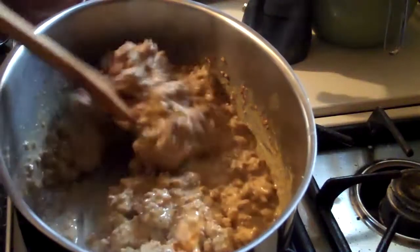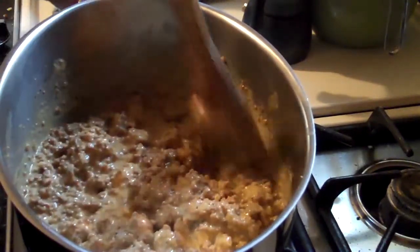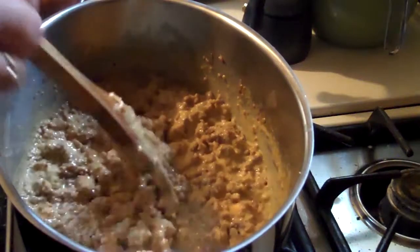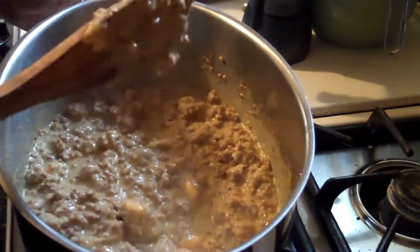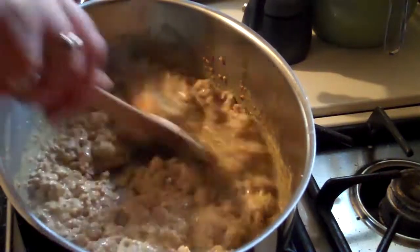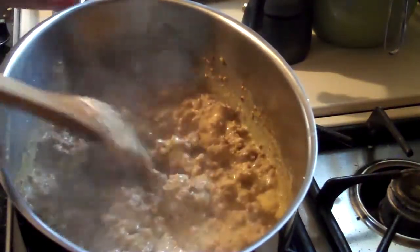I hadn't had these in years, and last year I decided I wanted something different for Christmas. I thought I'd dig through my mom's old recipes that she gave us and find the recipe for this, and it was a hit. So needless to say, I'm making it again this year, along with my cranberry salad that I showed in an earlier video.